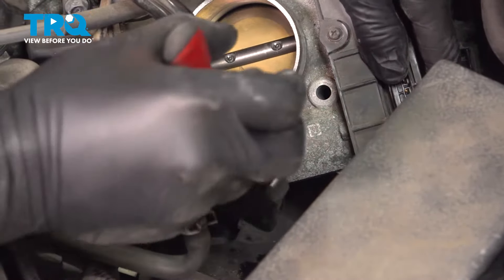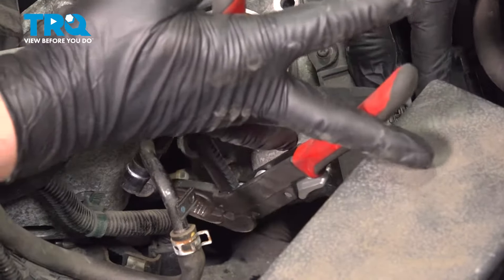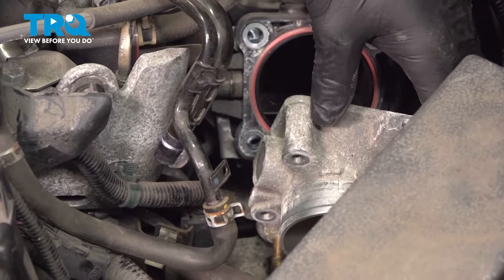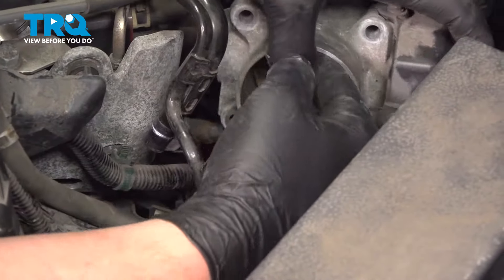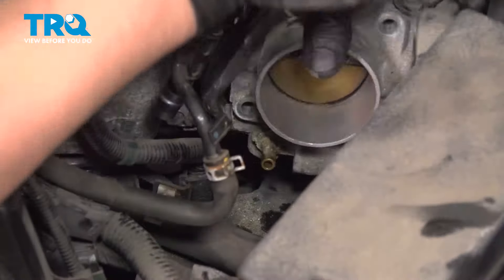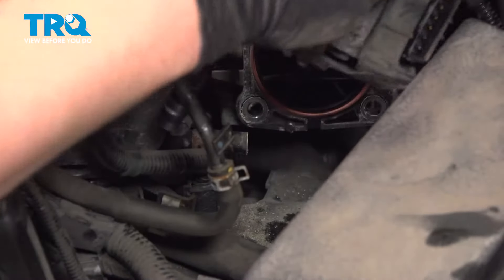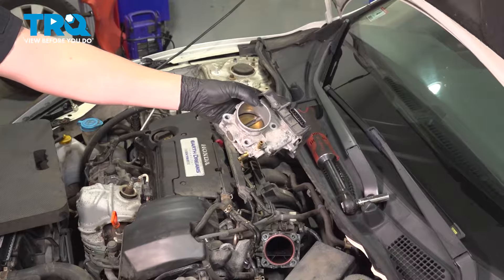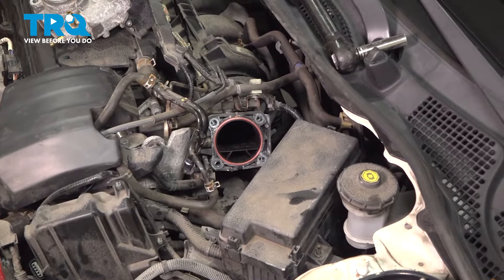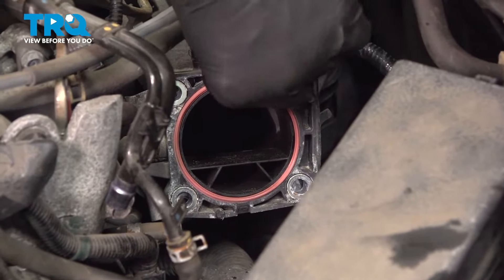There's one last clamp for the coolant hose — go ahead and squeeze that clamp, pull it back, and pull the hose off of the throttle body. Pull the hose off and remove the throttle body. Before removing the throttle body, be sure to have a few rags handy to clean up the coolant that'll come out of the unit.